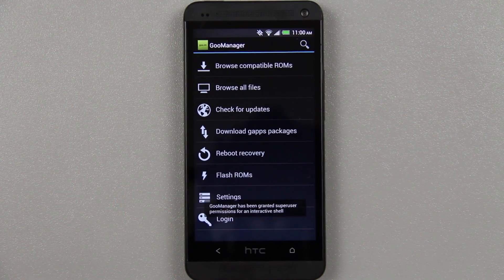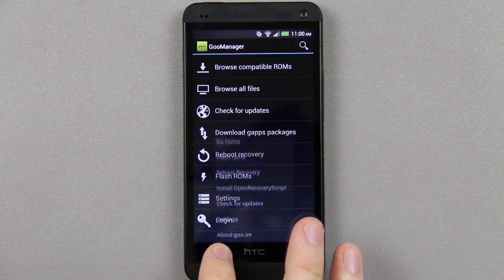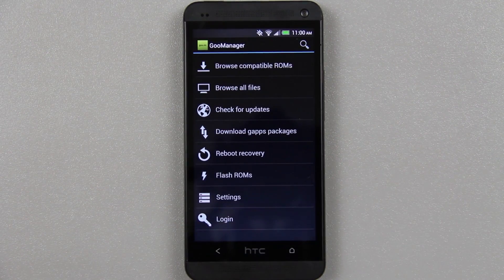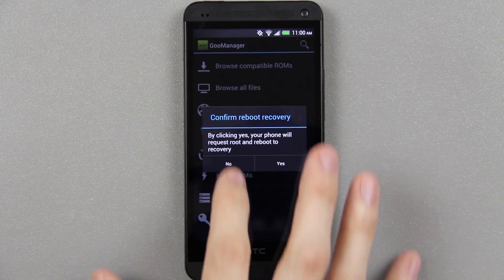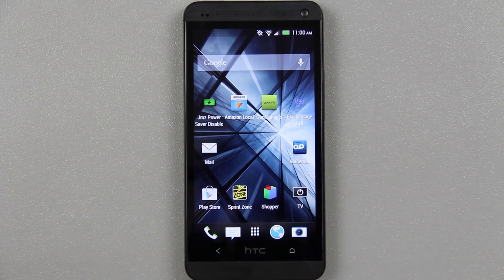What we're going to do is make sure that we're on the latest TWRP recovery. Go to this page, press menu and then choose 'Install OpenRecoveryScript', press yes. I know for a fact that I have version 2500, which as of this video is the latest stable version of TWRP recovery for the HTC One. If you want, you can easily just go to reboot recovery and press yes, and that will take you directly into custom recovery that you just installed with GU Manager.